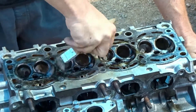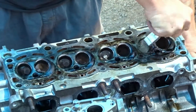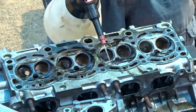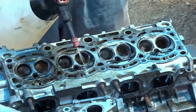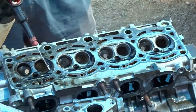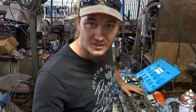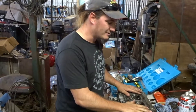This video is brought to you by S.T.A.L.A.N. Konnichiwa boys and girls, today I'm back with the 3SGE head and I'm going to be cutting the valve seats.